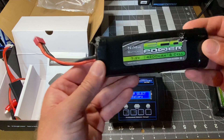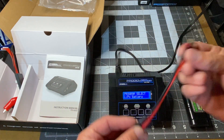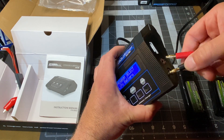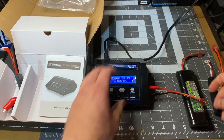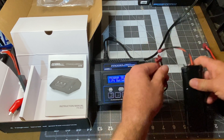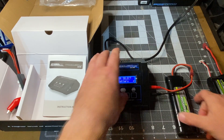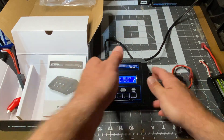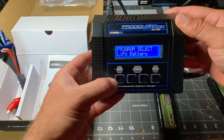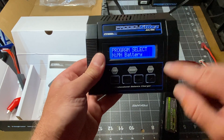First I'm going to show you how to charge NiMH — nickel metal hydride. Go ahead and grab this that's in the box — it's got what they call either a T or Dean's connector. Plug it in on the side here. These are always the female adapters and these are the males. Plug it in, and then we have to change the charger to nickel metal hydride, so click the stop button until it reads nickel metal hydride.